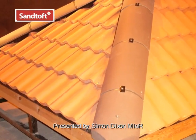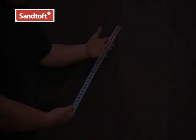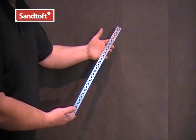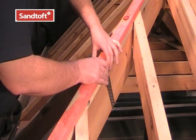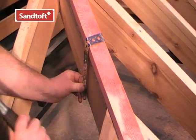This is the installation guide for the Santoft roll hip system. The baton strap is supplied in each roll hip pack and is used to secure timber batons to the hip rafter for the fixing of hip ridges. Place each strap centrally over the hip timber and bend each end down around the hip rafter, then nail into each side of the rafter.